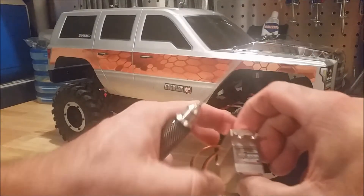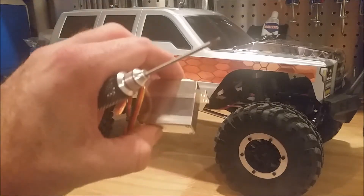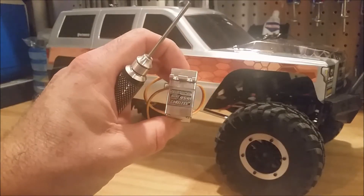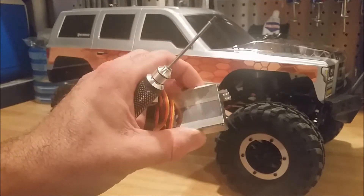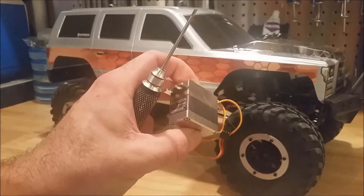I showed the servo to you guys in a previous video, but this is the 959 V2 from Hobby King. It's a $33 servo. I took it apart and it actually looks really nice inside, so I have high hopes that it's going to be a really good servo for the money.